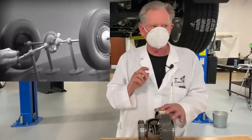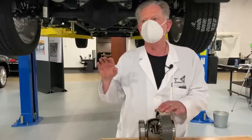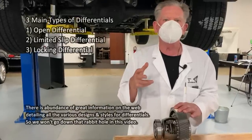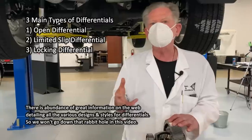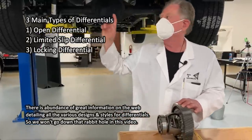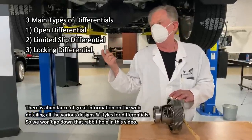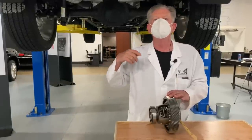There's a second type called a limited slip differential, which restrains the amount of movement between the wheels. And the last one is the locking differential — as the name implies, it locks the rear wheels so there's no difference between the outboard and inboard side. You use that when you're going slow — up big rocks, through swamp, through desert, or just having fun.